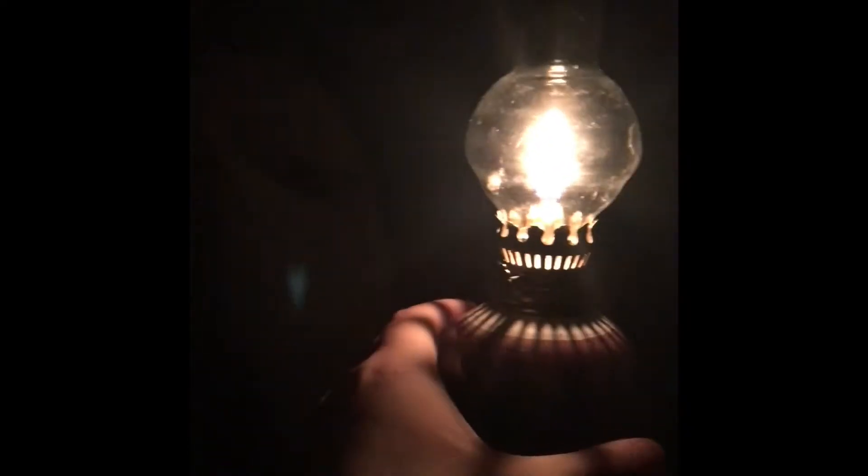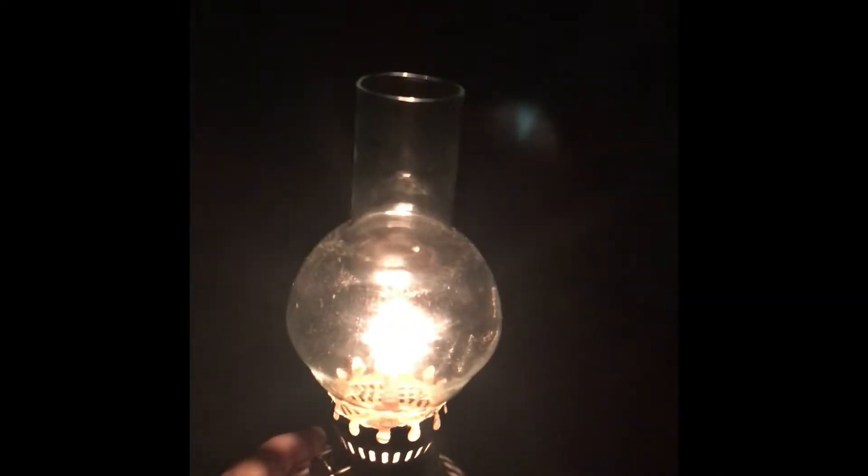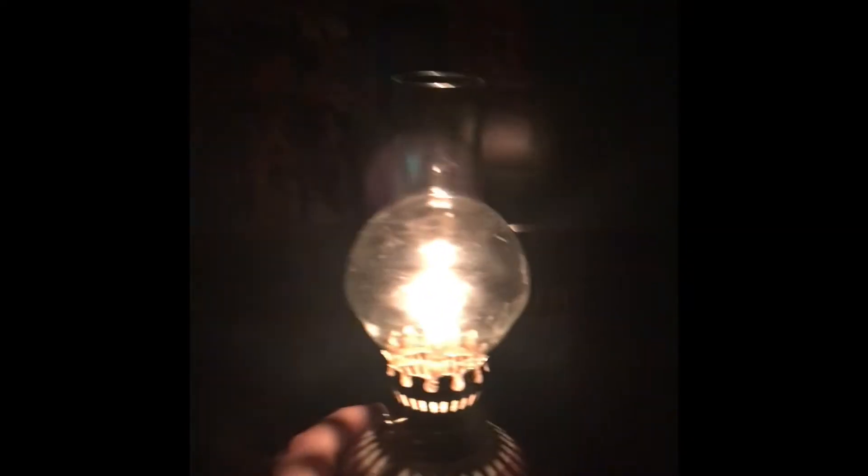They would just walk around like that. It is totally not very bright — you can barely see anything in here — but that's how they did it. It was enough for them.